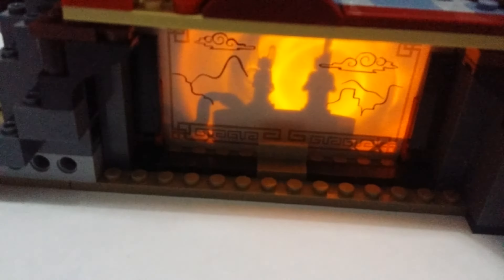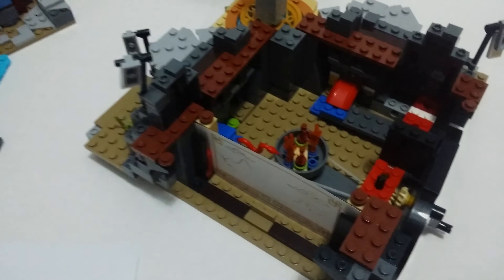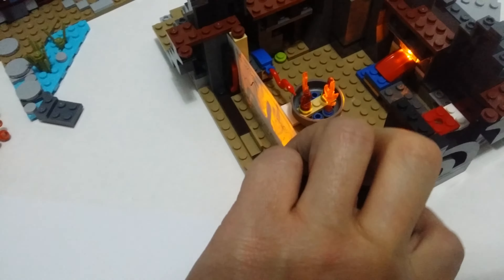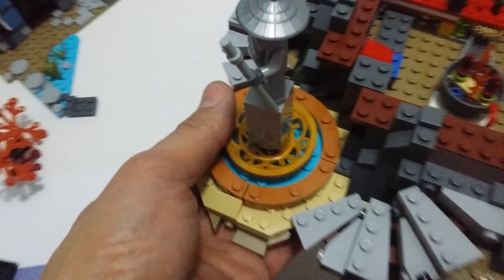Even the light brick works in the Lepin kit models. Really, really good set. So if you missed out on the original and still want to get it, get your hands on this Lepin kit.